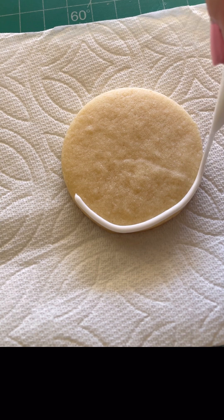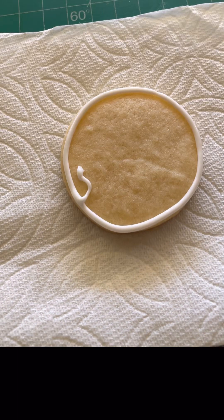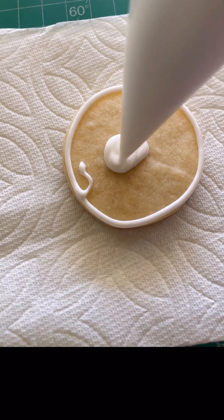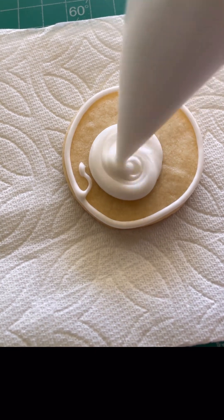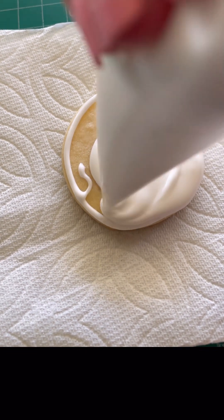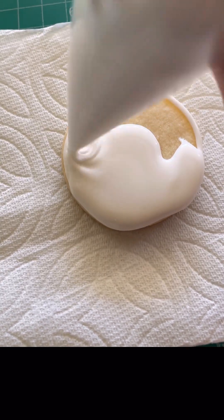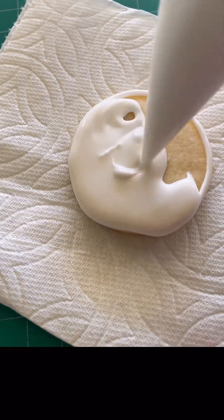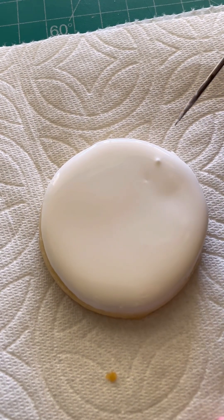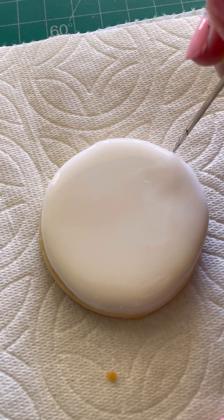I'm just going around with my outline — this outline is way thicker than usual mostly because I ran out of icing and had to cut my small tip bag. I'm filling this in and bringing it to the edges because I want it to be seamless, trying to get the edge to disappear. I came and fixed it really quick because I did not want it going over the edge.